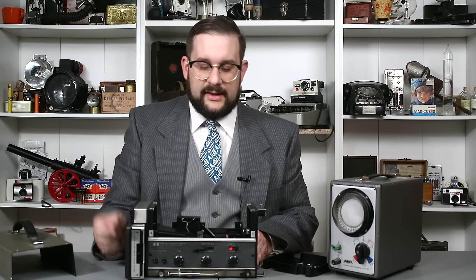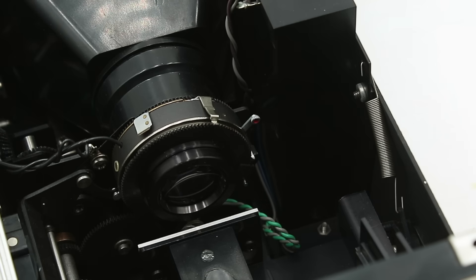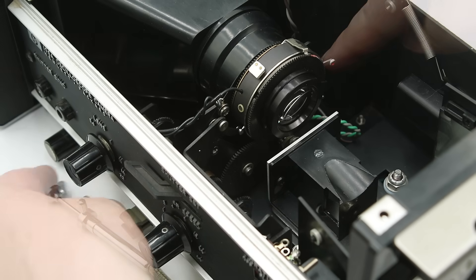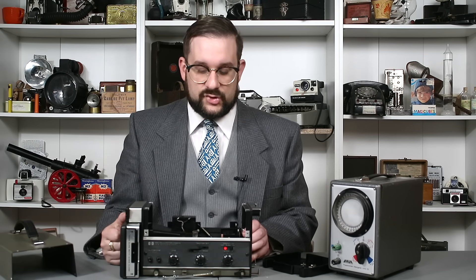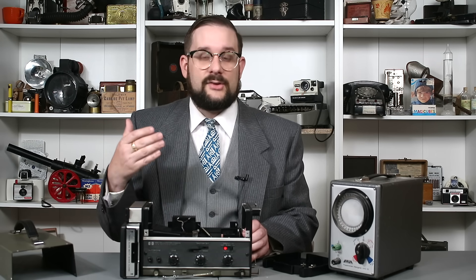Interestingly, one little feature left buried inside the housing is a small lever — the camera's original self-timer. Pushing it down and hitting the cable release causes it to count down for about 10 seconds before activating the shutter. There's really no use for a self-timer in a laboratory setting where you want very precise timing. It was presumably left in because it was easier to keep standard camera parts than to remove it.